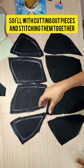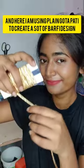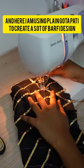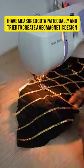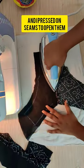Start with cutting out these pieces and stitching them together. Here I'm using plain gotha putty to create a sort of stripy design. I've measured the gotha putty equally and tried to create a geometrical design, and I pressed the seams open.